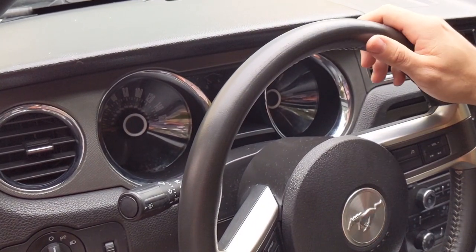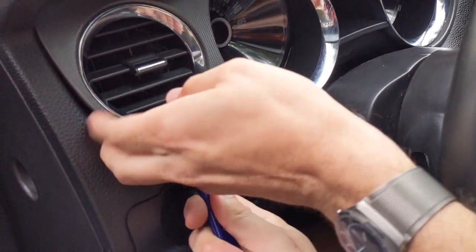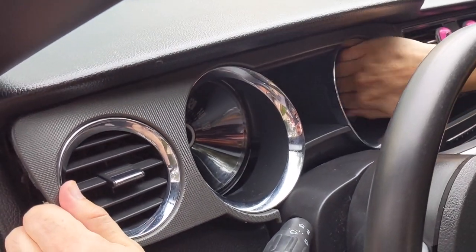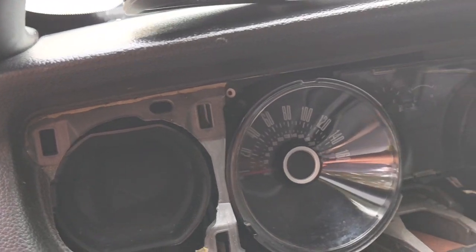This one is really simple. Lower your steering wheel all the way down. Get a plastic tool and just pry. There's a seven up there, seven millimeter over here, which we remove and this whole thing will come right out.